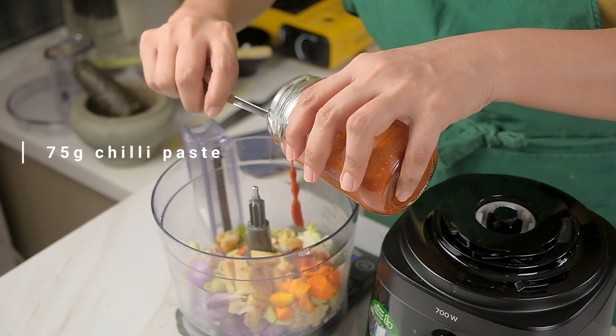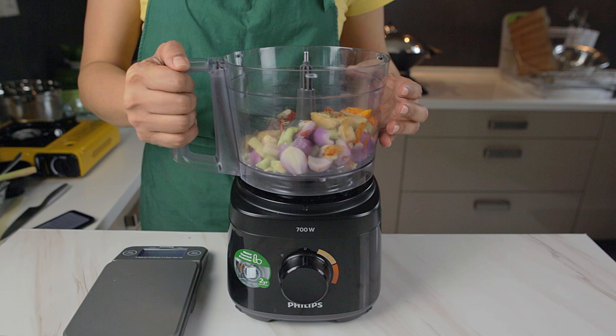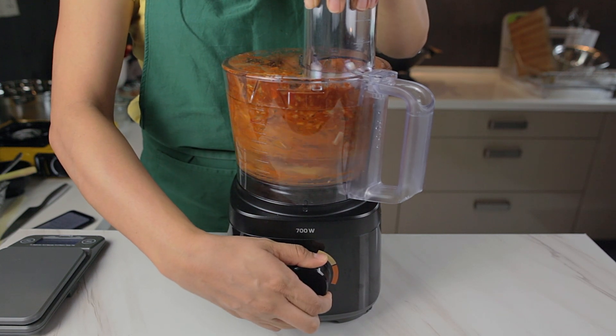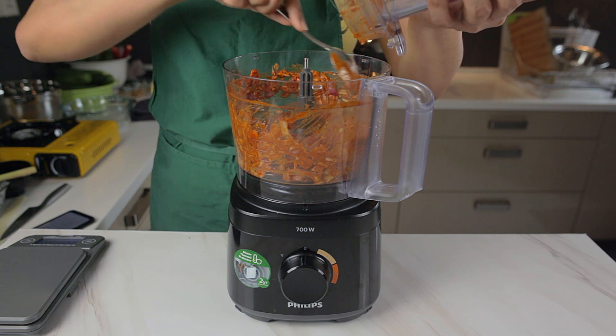We're using store-bought chilli paste here to save time, but if you want to, you could always make your own. This recipe is actually a family recipe from Michelle's auntie — so thanks auntie Sabrina! The finer you can grind it down here, the smoother the final acar texture.